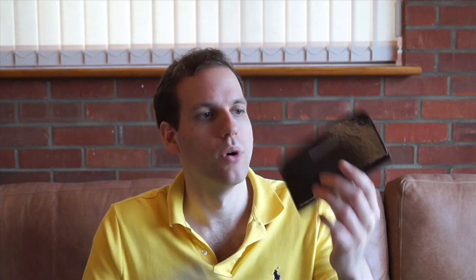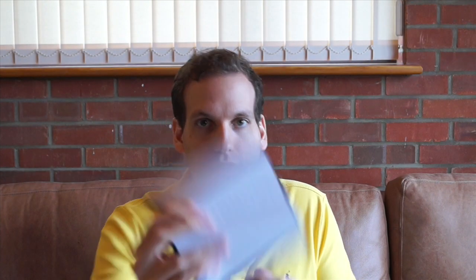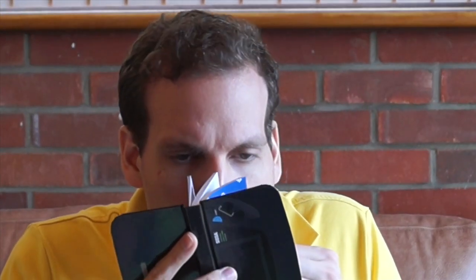Inside you also get a Game Gear console notebook. That's pretty cool. What are the pages like? They are ruled pages. And like with any new book — not the best smelling new book I've smelt.